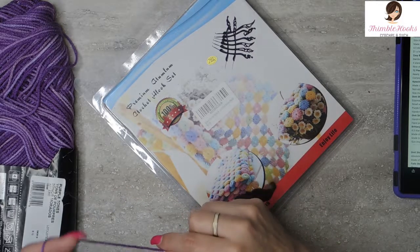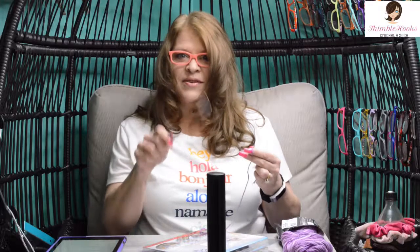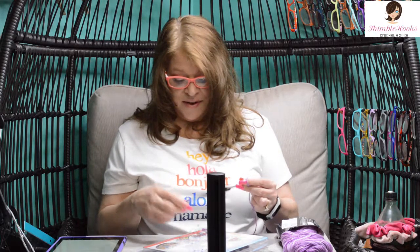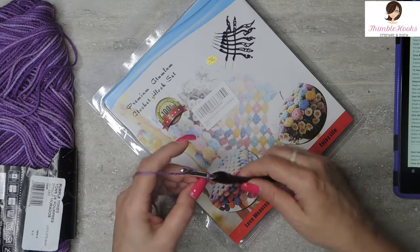I'm going to get out the 5½mm and give it a try with my Red Heart Purple Tones yarn. This is just huge — I feel like I have a magic wand, like I'm at Hogwarts or something. But they don't weigh much for being this monstrously huge. This is the 5½mm, and it is stamped on it, which is nice — that's always a bonus.